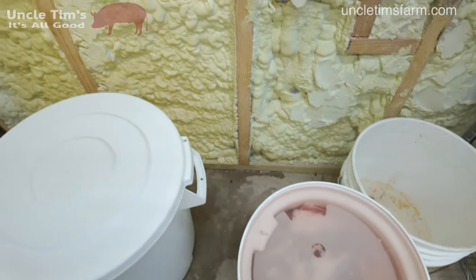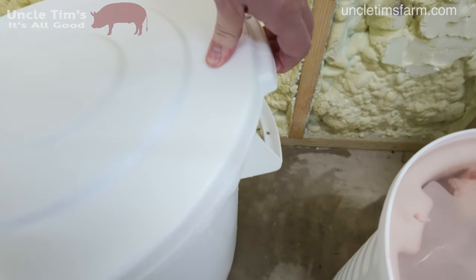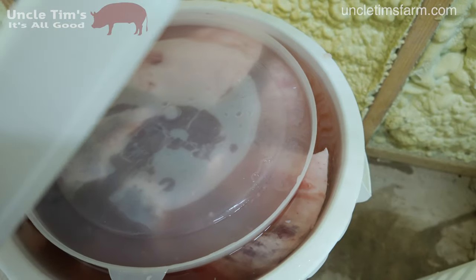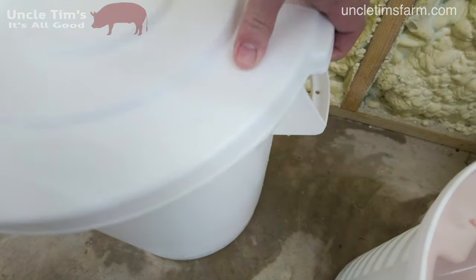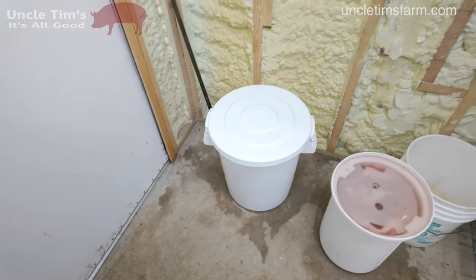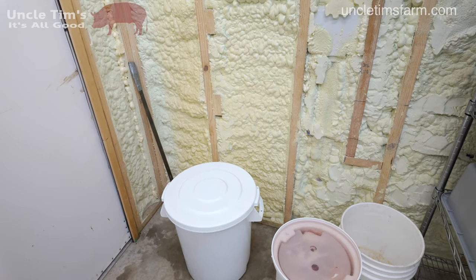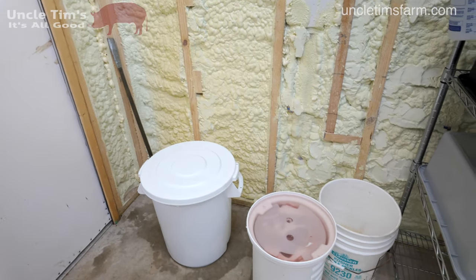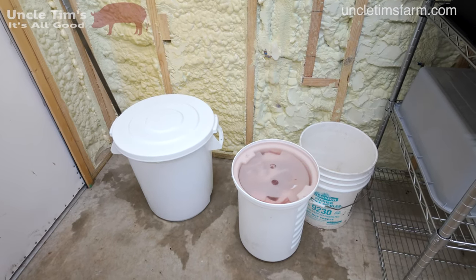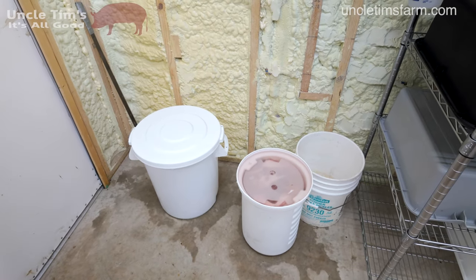Right here in this bucket is all the bacon — got it brining. And over here in this container we've got four hams and a few other bacons — it's a full barrel. The hams average around 11 pounds each, and then there are several slabs of bacon brining. We'll leave those in there for about a week; the bacon won't take quite as long, but the hams will go for about a week.